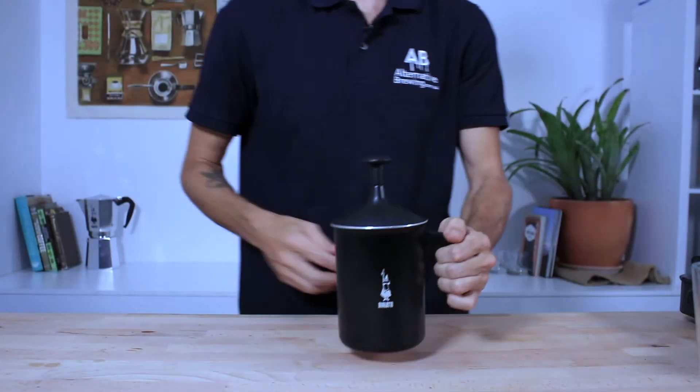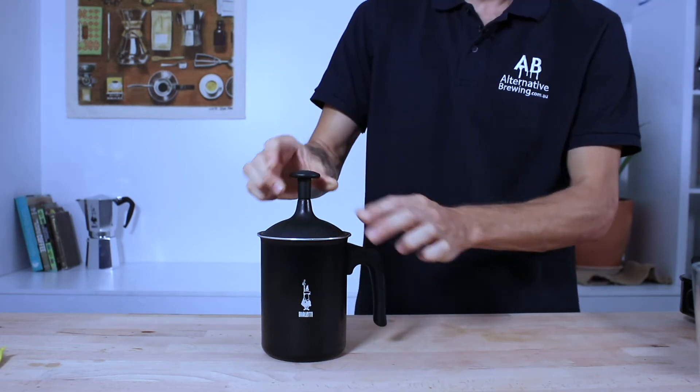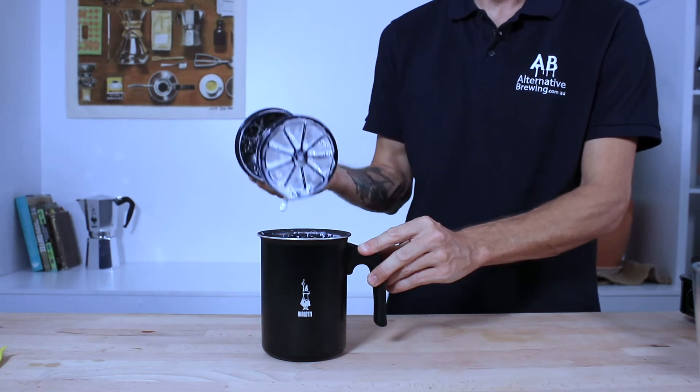And to get that extra texture in your milk, you just want to pump the handle on top of the Tudor Crema 10 to 20 times at a steady rate. And it's that double mesh filter that does a fine job at aerating the milk.